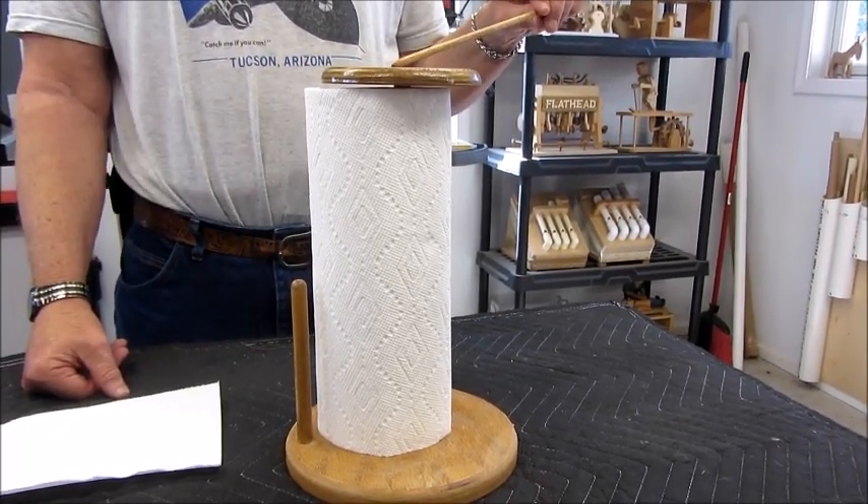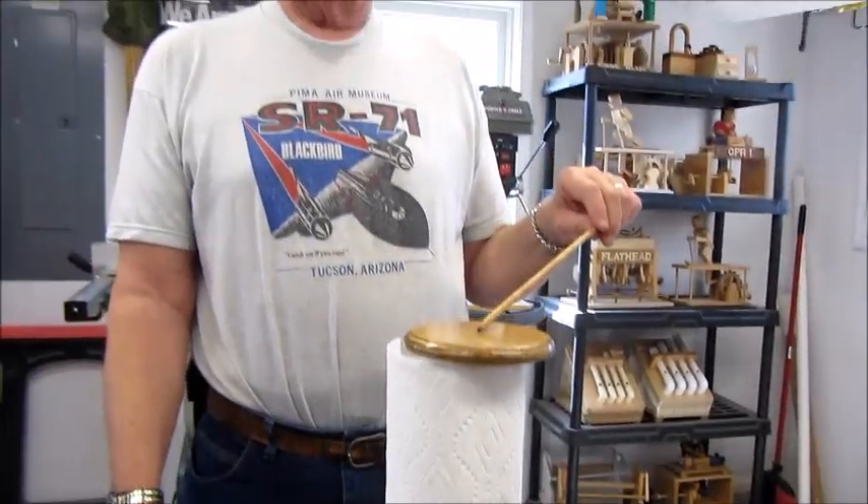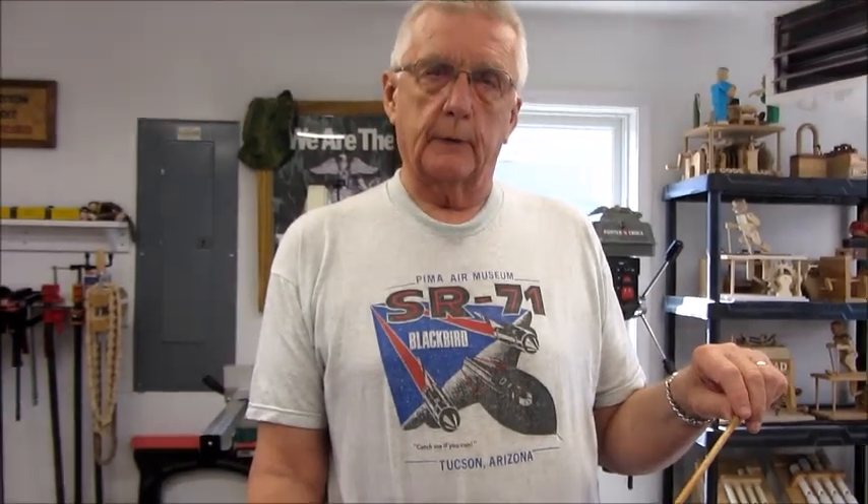This thing is extremely useful. We have several in our house and I wouldn't be without it. If you'd like to make one, look in the details on this video and I have a site for free instructions on how to make this thing. That's my project. Thanks for watching.